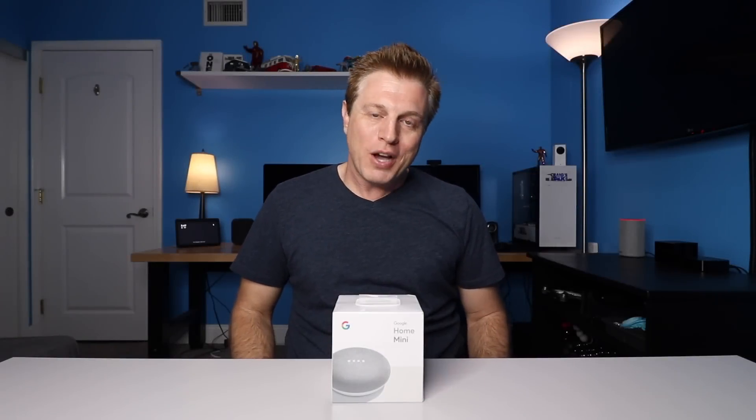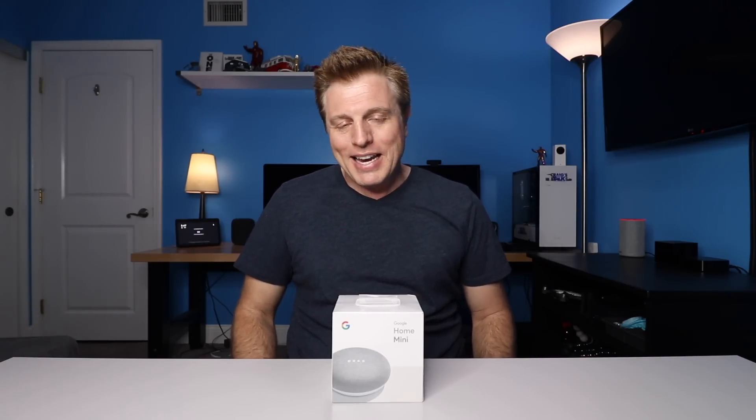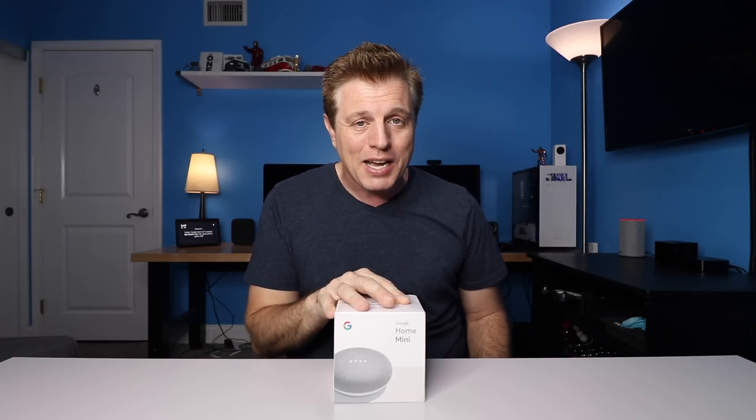If you're regular on this channel, you know I'm an Echo user. If you're new here, I have a whole Echo video series that goes on once a week, but it's time for me to check out the Google Assistant. So I picked up a Google Home Mini. I'm going to open this, do a quick setup, and give you my first impressions on it.